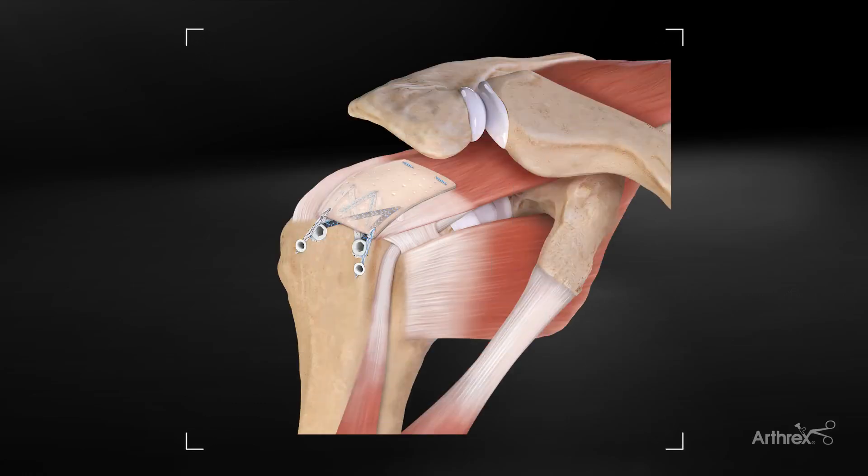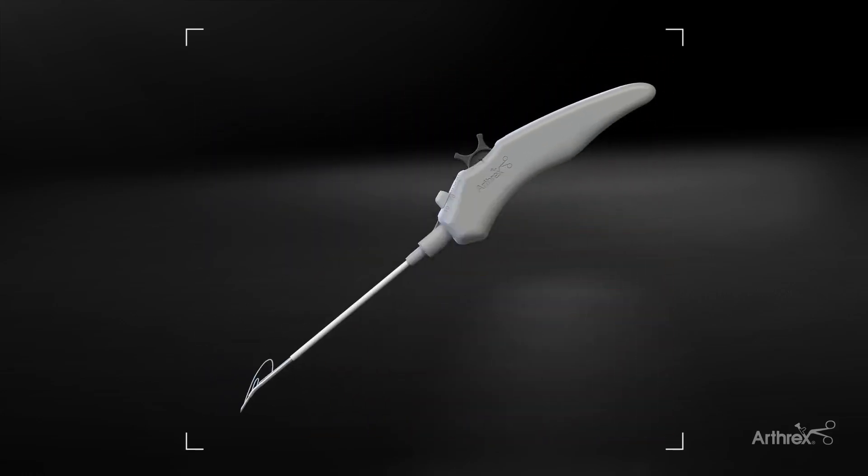I'm Patrick Denard from Medford, Oregon. I'm going to give you my pearls on using cuff mend augmentation using fiber stitch for medial fixation in the soft tissue.